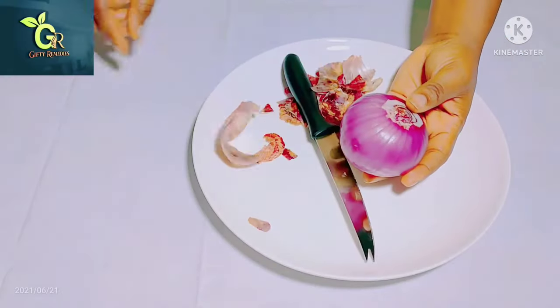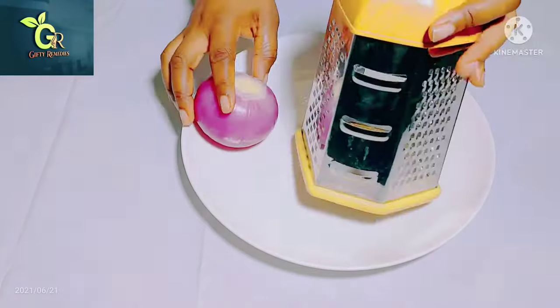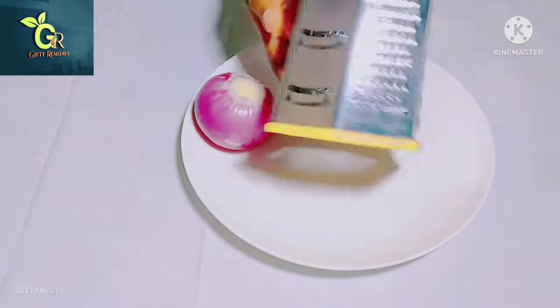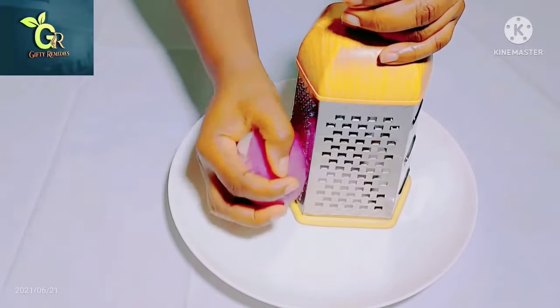For this magical cream, the first ingredient is onion. All you need to do is get your onion, peel off the skin, then wash it very well and dry it off. After that, you need to grate it. For the onions, cut it into two and go ahead and use half of it.